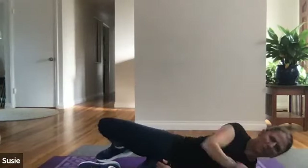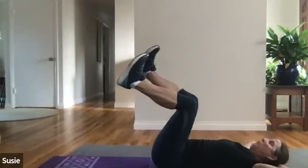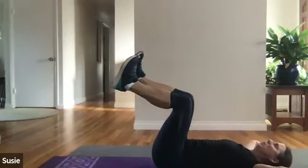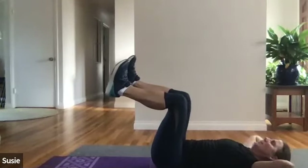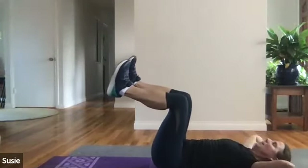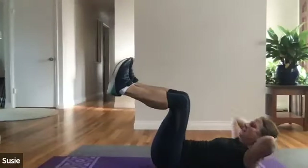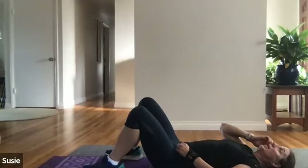We're going to finish off with 20 mini crunches and then we will stretch. Last exercise before stretching — low back touching the mat, hands cradling your head. One, two, three, four, five, six, seven, eight, nine, ten, eleven, twelve, thirteen, fourteen, fifteen, sixteen, seventeen, eighteen, nineteen, twenty. Nice job! Grab some water and then we'll get right into stretching.